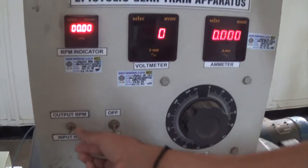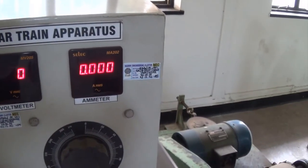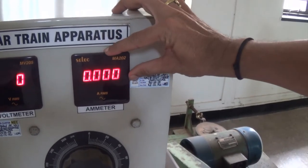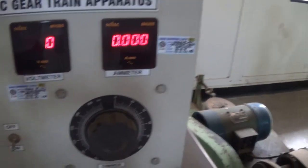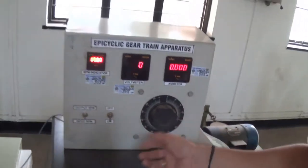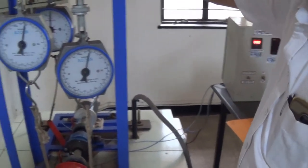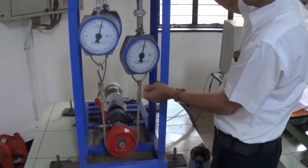In the same way, we have a voltmeter, but we don't need that. We want this ammeter — we are going to take a record of the current, specifically the input current. There is a knob where we can increase or decrease the RPM. Now Moriser will demonstrate how to take readings and calculate the holding torque on this particular instrument.